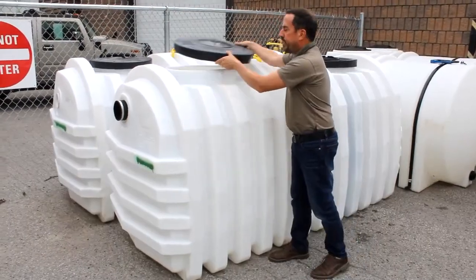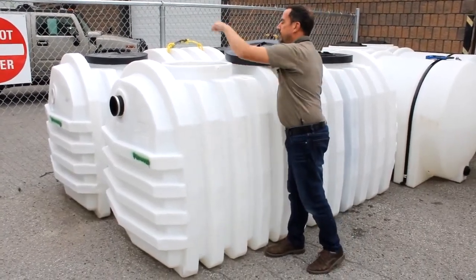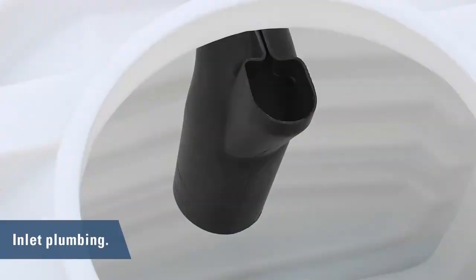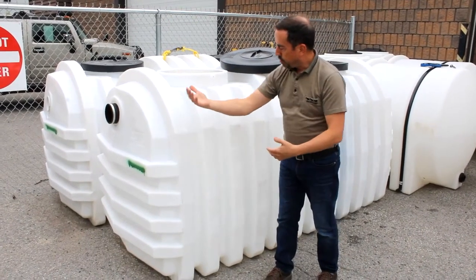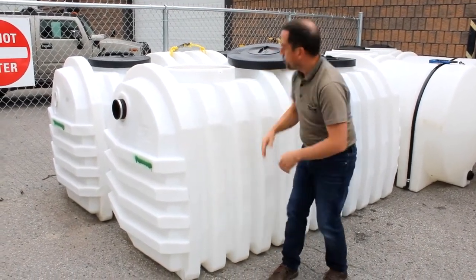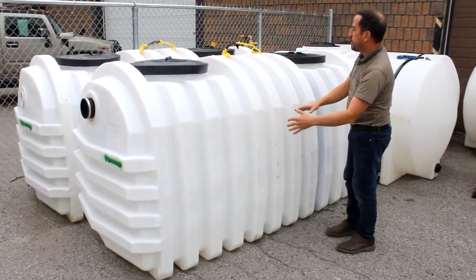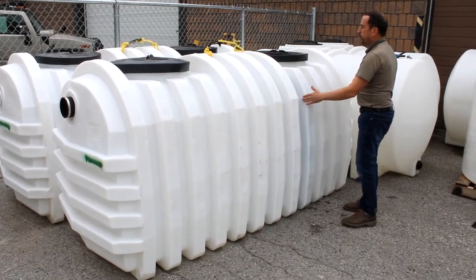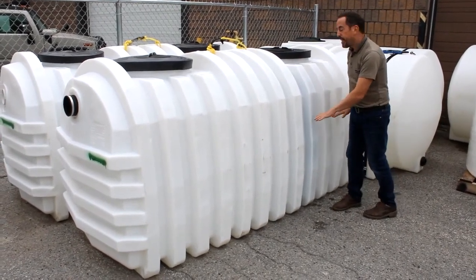On the inlet side, inside here there's a sort of an elbow with a pipe that comes down so that the water from the house arrives and gets pushed down. All your solids will settle here. And then eventually the water flows over to the smaller chamber, where again things continue to settle.